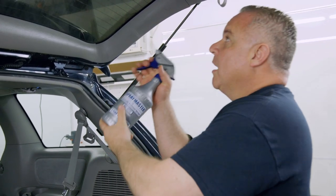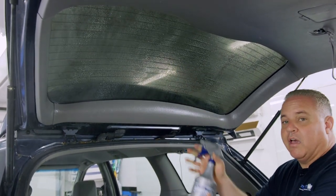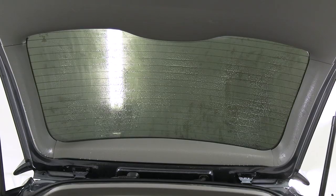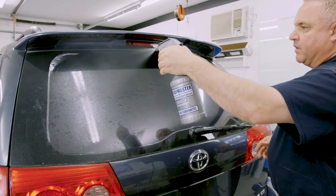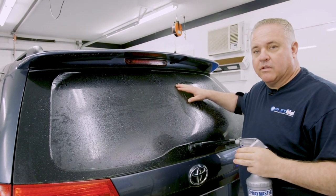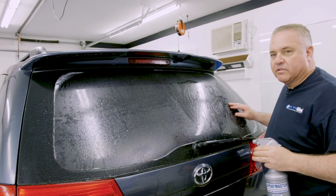Now spray the inside of the glass — you don't need a lot of water, just thoroughly spray it. Close the hatch. Then I'm going to lightly mist the film on the outside. The reason I do this is to prevent static electricity from pulling any contamination under the film and to keep the dust down.